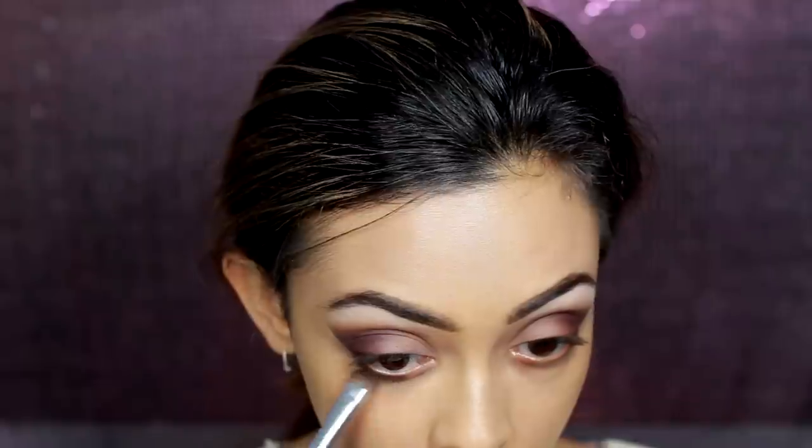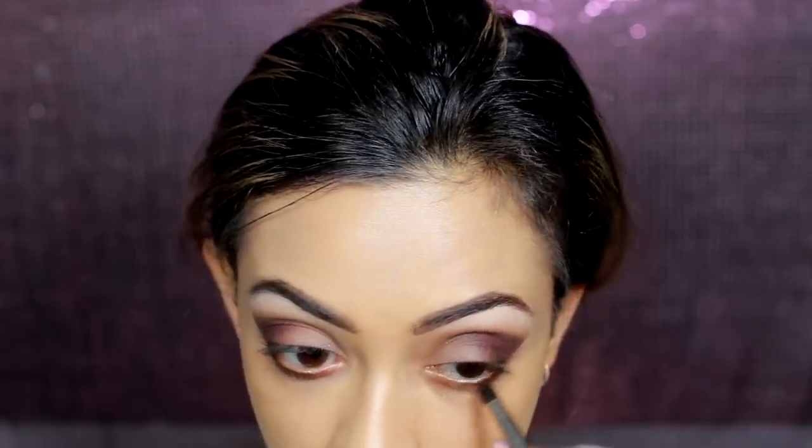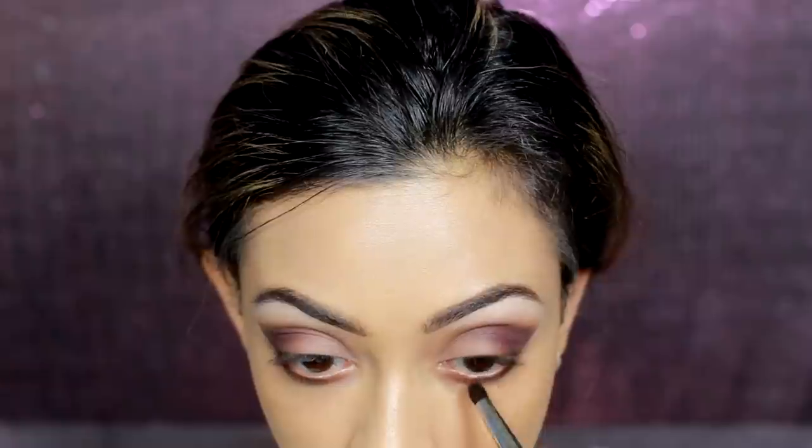Then using a dark brown eyeshadow on the lower lash line and also that reddish brown color we used earlier, just to smoke out the bottom lash line. Then I'm going in with my Maybelline Eraser concealer in the shade Nude.